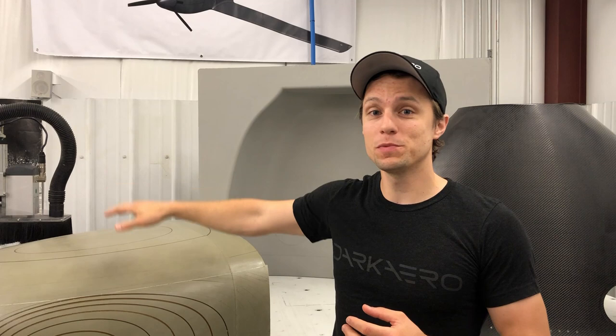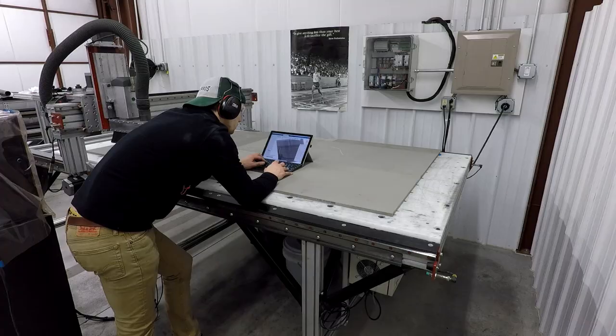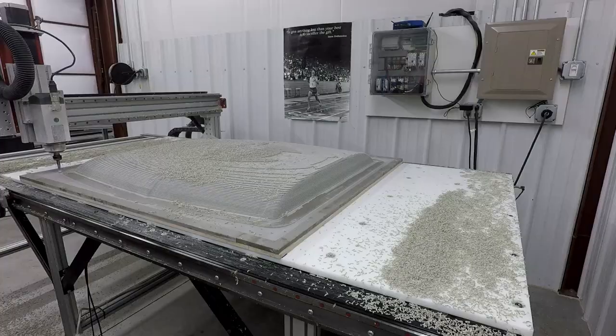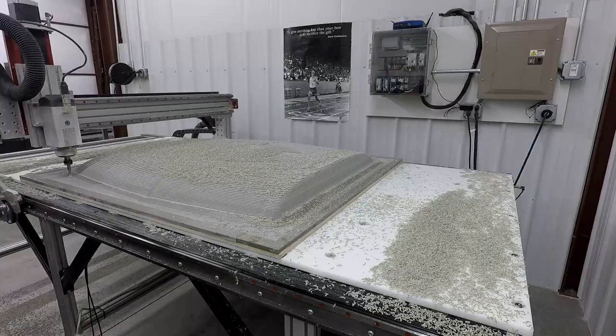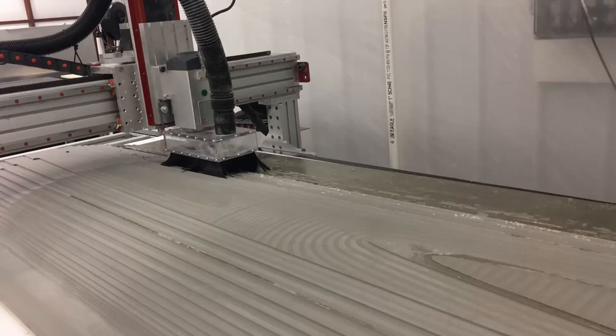Let's go over how to use a CNC router to machine out aerospace grade mold patterns for making final production molds to make carbon fiber parts. Hey everyone, Keegan with Dark Arrow. In today's video, I want to talk about part two of using a CNC router to machine out aerospace grade mold patterns.